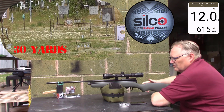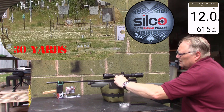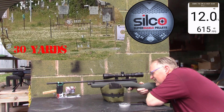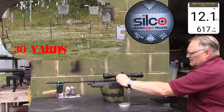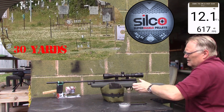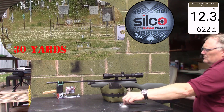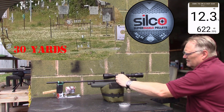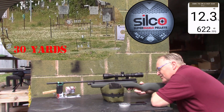Twelve point zero, six hundred fifteen. Twelve point one, six hundred seventeen. Twelve point three, six hundred twenty-two. It's just sitting here and it's baking and the pressure's building up. Twelve point zero, six hundred fifteen.